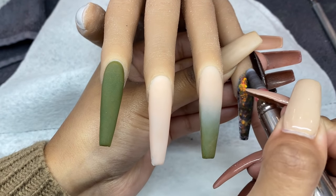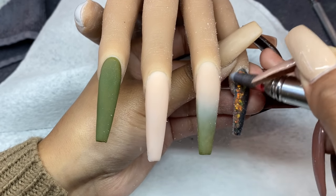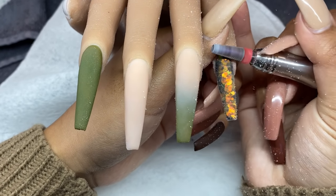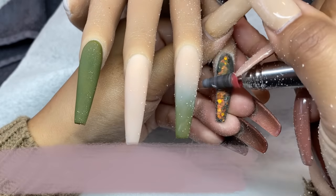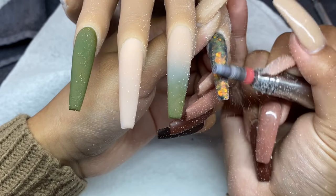Once everything is nice and dry, I'm starting my filing process. You can use a hand file if you're more comfortable, but I prefer to use my e-file, especially on clients, as it's a lot quicker. For today's video I'm using the Kiara Sky rechargeable file — I love that it's portable. Along with that, I'm using my 5-in-1 bit from Kiara Sky as well. I absolutely recommend it.